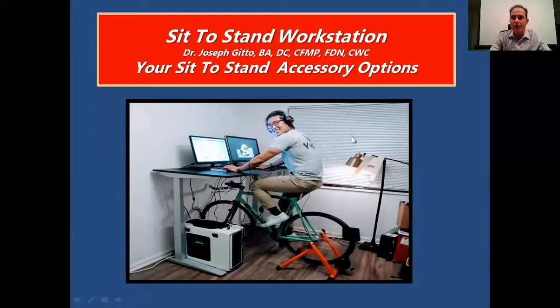In this video, we're looking at a sit-to-stand workstation setup. We're going to talk about your sit-to-stand accessory options.